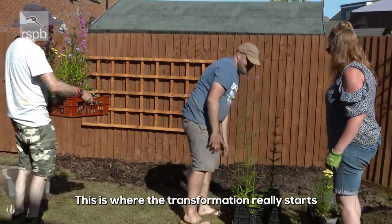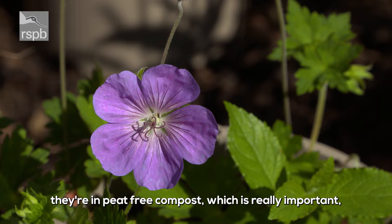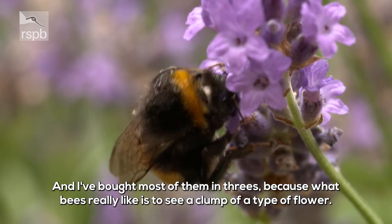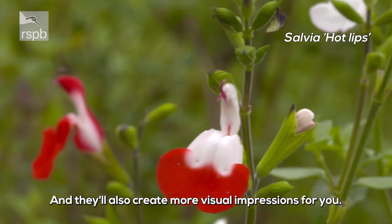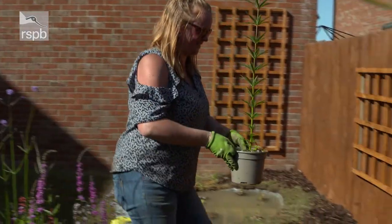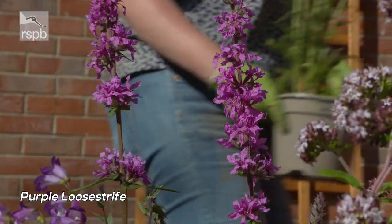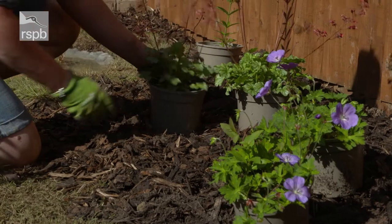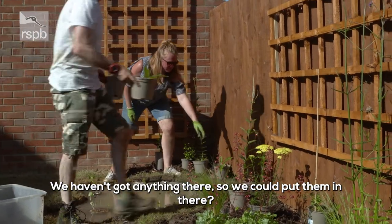This is where the transformation really starts. What we've got here are bee-friendly plants in peat-free compost, which is really important. They're in recycled plastic pots, also really important. I've bought most of them in threes because what bees really like is to see a clump of a type of flower — and they'll also create more visual impact for you. Erin, arrange away. We haven't got anything there so we could put them all there. That feels like a full border.